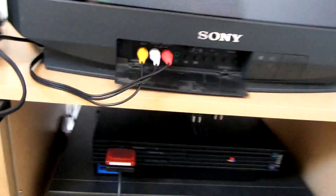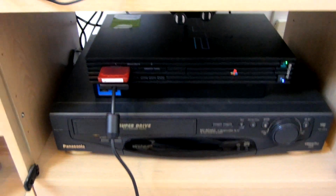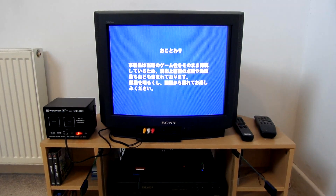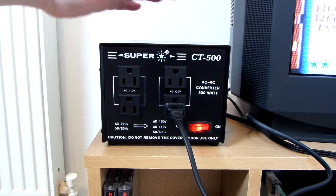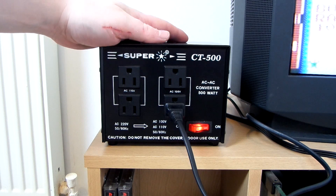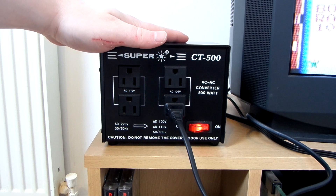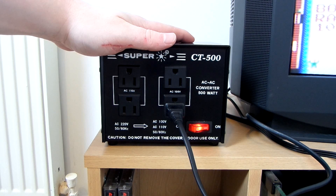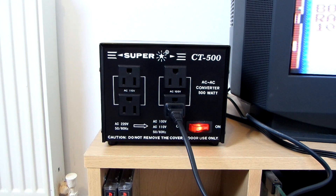Now I'll switch the PS2 on. And it's as simple as that — you can see that the PS2 is now working. I've never tried any other step-down transformers so I don't have anything to compare this to, but it seems like a really good one. It does what it's meant to do, I quite like the look of it, and it makes no noise at all. I've heard some people say that some step-down transformers make a fairly loud buzzing or humming sound, but this one is really, really quiet. Thanks for watching.